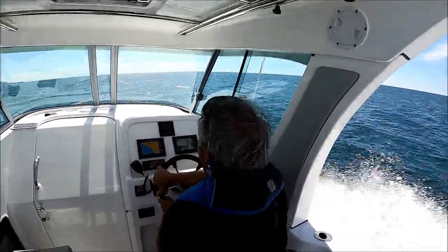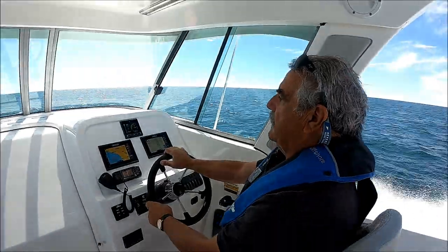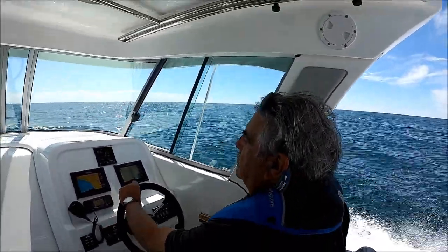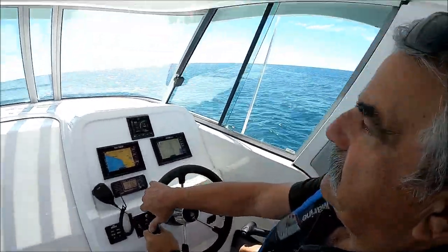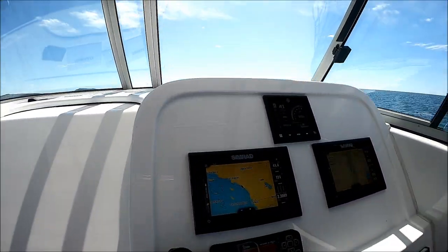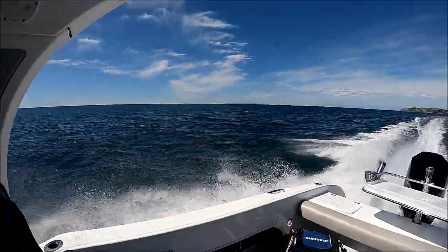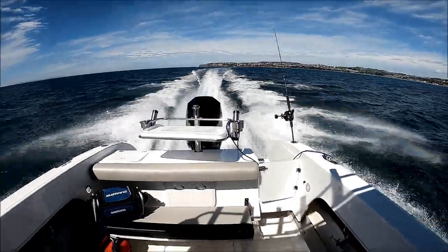We've got some whitecaps out here, so we have about a 15 to 18 mile-an-hour breeze. We're not bouncing and we're not pounding. Our windshield isn't even wet yet — we've got a nice dry ride right here.